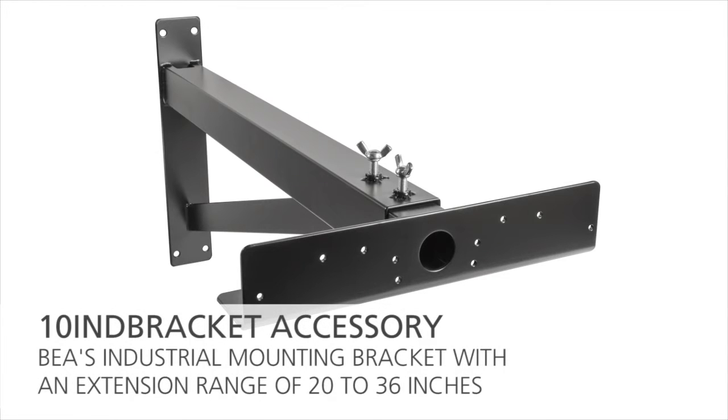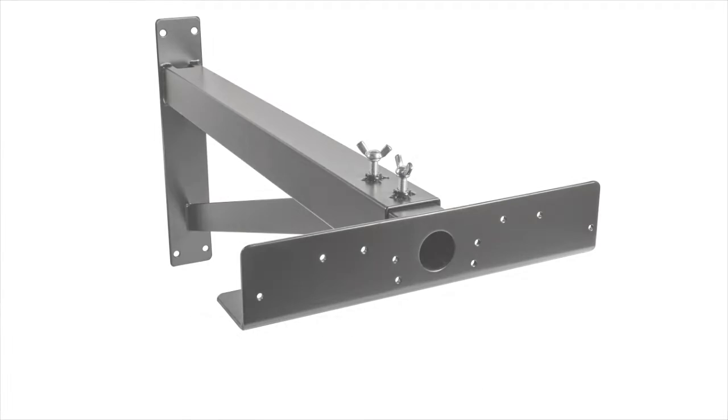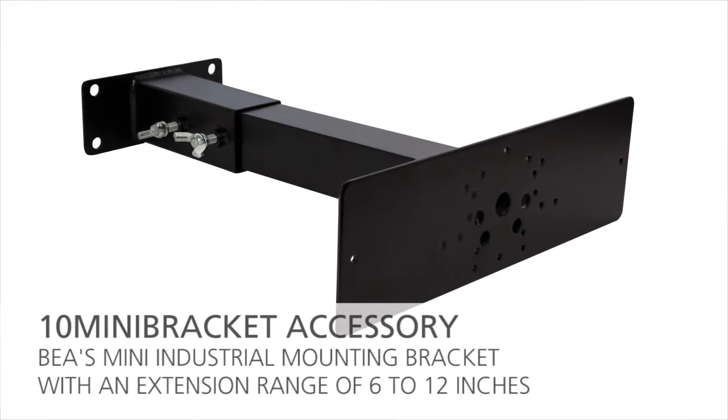Additional mounting accessories are available from BEA, including the industrial mounting bracket with an extension range of 20 to 36 inches, and the mini industrial bracket with an extension range of 6 to 12 inches.